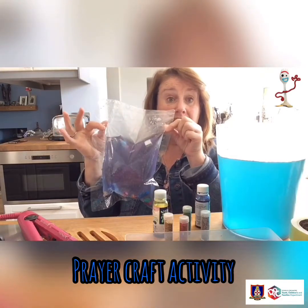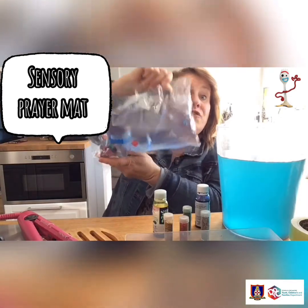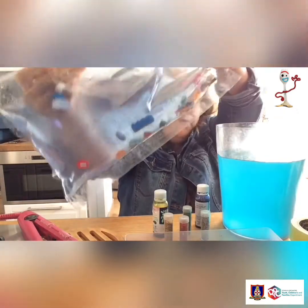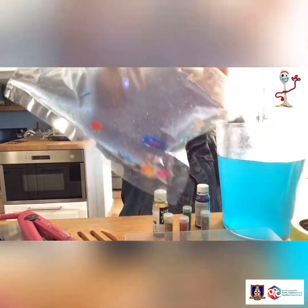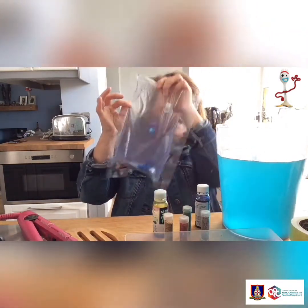Today we're going to be making a family sensory prayer mat, full of little items that are important to us and remind us of our family and the people in our family, so that we can be praying for them and thinking about them at the same time.